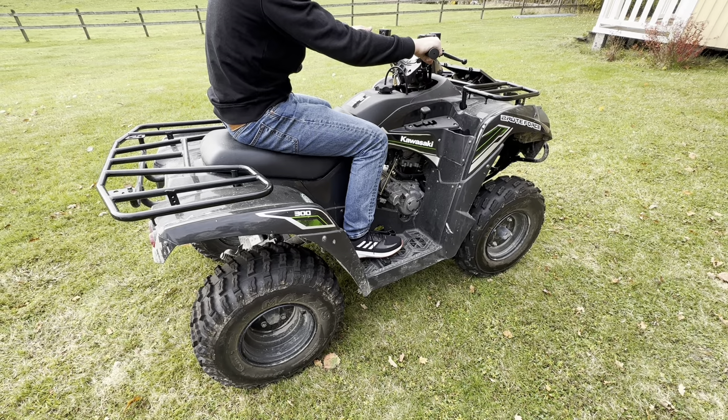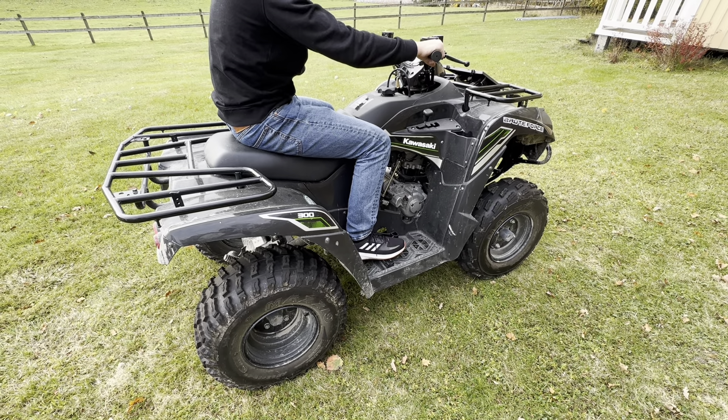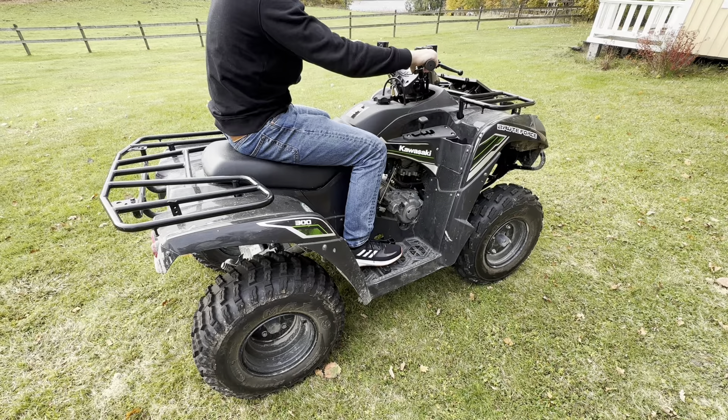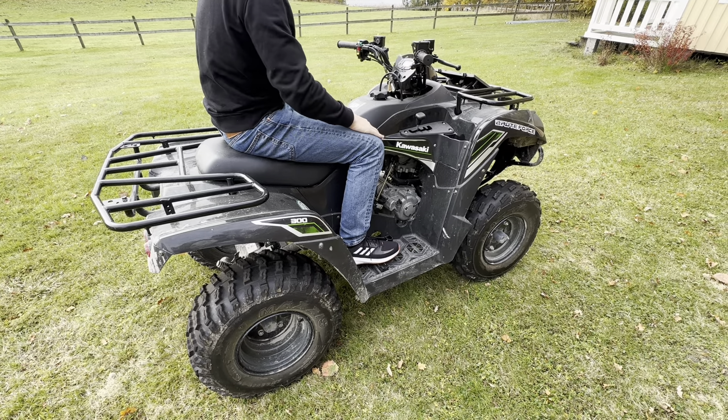We'll try to start it now and you'll see what it sounds like - it just won't start. All right, let's get to it.